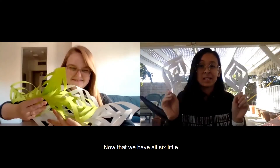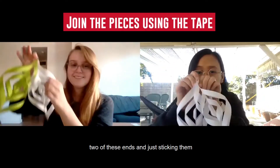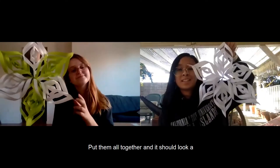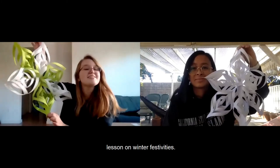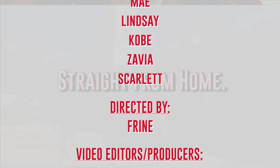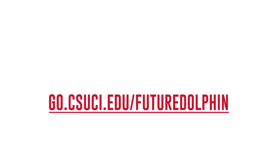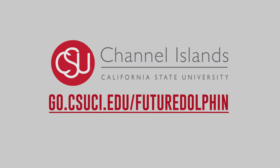Now that we have all six little snowflake arms, we're gonna put them together by taking two of these ends and sticking them together with some tape. Do this to all six of them — tape them all together — and it should look a little like this: a nice fancy paper snowflake. Thank you everyone for tuning in on my lesson on winter festivities. We'll see you in the next one.